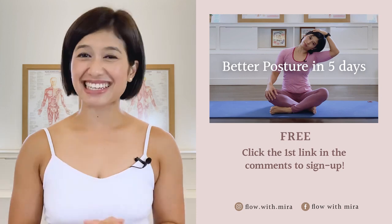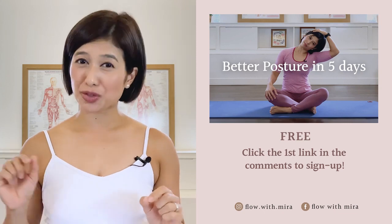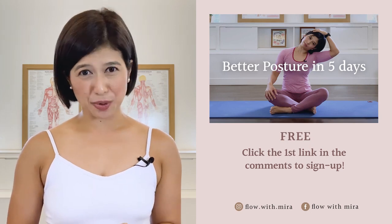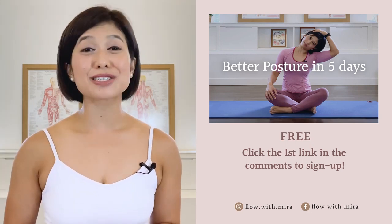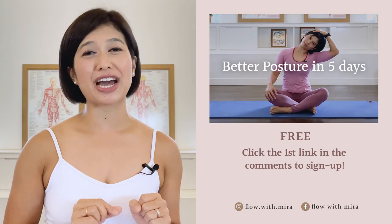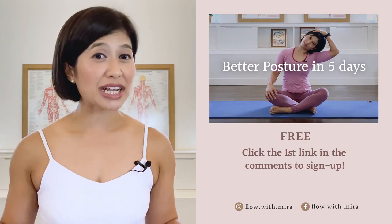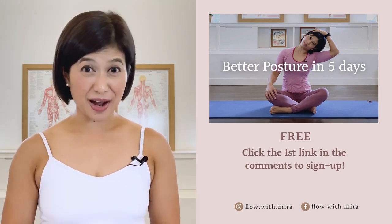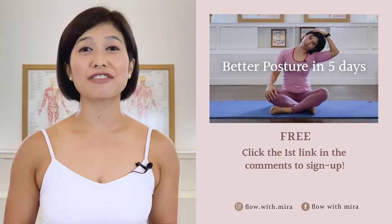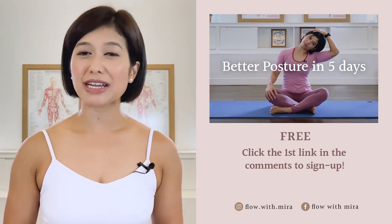Congratulations on completing the class. Well done. I'm Mira, and I'm here to help you to look and feel your absolute best through Pilates. If you enjoyed this video, you will love my free better postures in five days program — click the first link in the comments and sign up. I will instantly send you a daily email with a 15 to 20 minute workout each day. This workout will work your whole body to help open, stretch and strengthen your posture. Your spine and body will love you. Don't forget to like and comment with any questions you may have about Pilates. Subscribe and turn on notifications so you don't miss any of my free Pilates videos. See you in the next class.